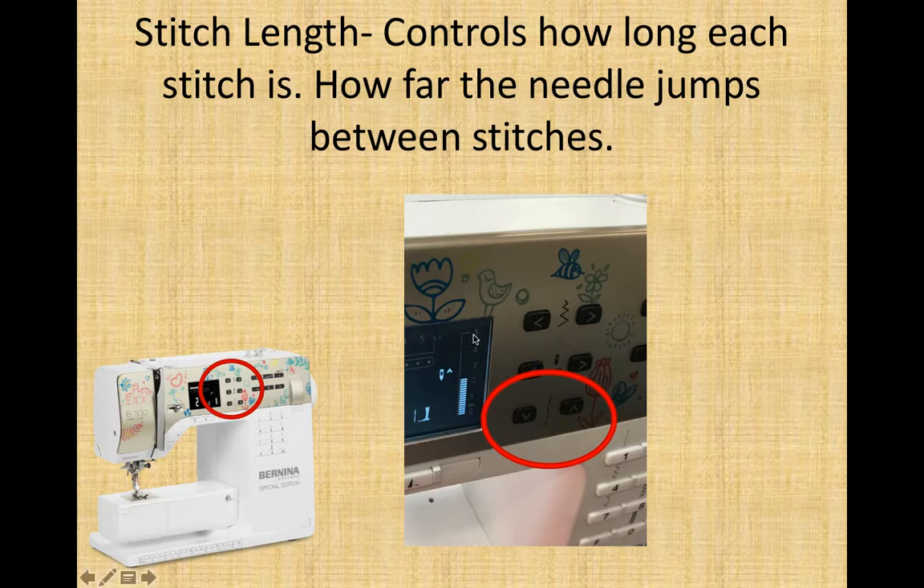If you bring your stitch length longer, stitches become farther apart, a little bit less secure, but easier to remove. For example, if I don't know whether a pair of pants I'm sewing is going to fit, I could make it a really long stitch — we call it a basting stitch — sew it, try it on, and if it doesn't fit, quickly remove those stitches and try again.